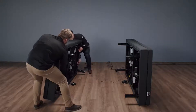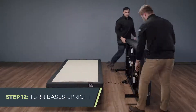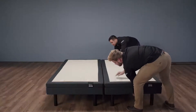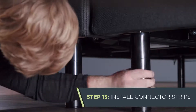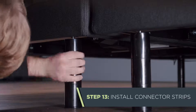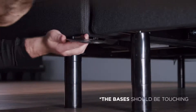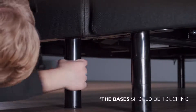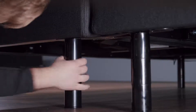Working together, place both bases up on their legs. Once the bases are upright, install the connector strips that hold the bases together. These will be installed at both the head and foot ends of the base. Start by slightly loosening the center legs to allow the strip to fit between the leg and the frame. Slide the connector strip onto the leg bolts, then secure the strip by shifting it to the left. Retighten the legs, but don't over-tighten.